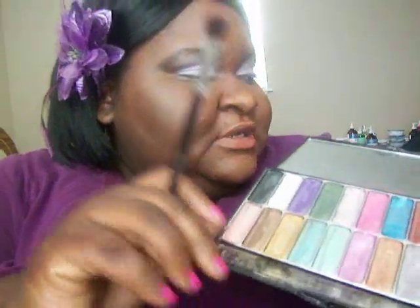Now I'm gonna use this pretty purple out of my Muse palette and a little bit of black. Using a smaller brush, I'm gonna put a little bit of this purple there. Then some of my MAC black — Beauty Marked Velvet — but you could use any black. Just not too much black, because you want it to still look purple.